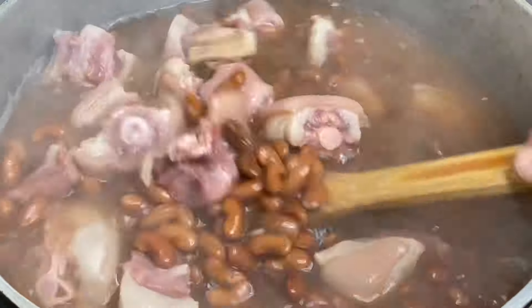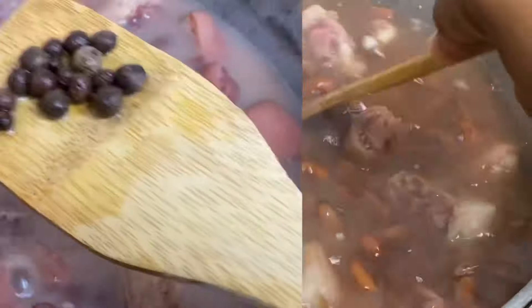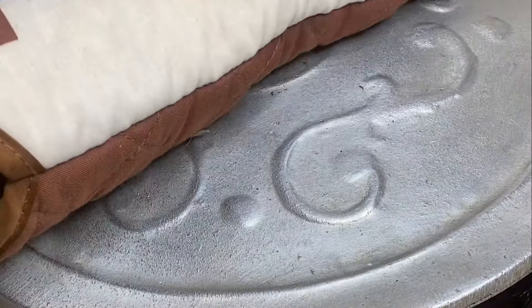I'm going to cover this under the lowest heat and I'm going to allow this to cook until everything is nice and tender — this may take about one to two hours slowly cooking. About one and a half hours of slowly cooking, the beans are nice and tender, the meat is nicely cooked, and the stew has taken on the beautiful color of the beans. This is looking good and it's not even done cooking as yet.